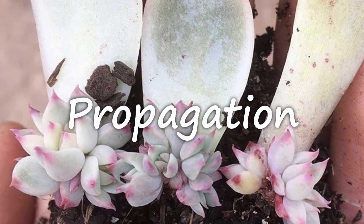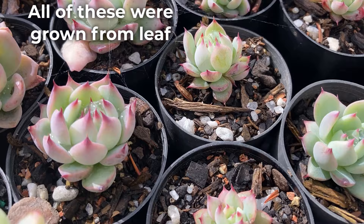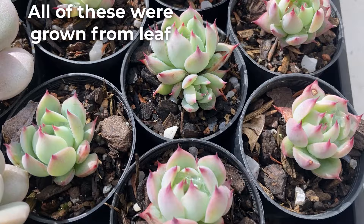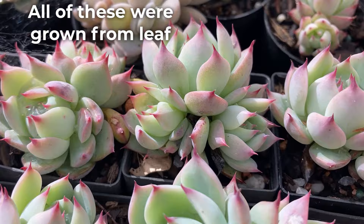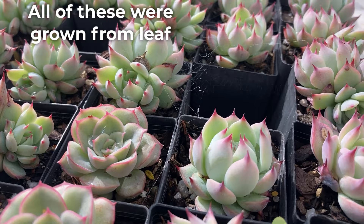Echeveria chihuahuensis can be propagated from offsets, leaves, and seeds. While propagating offsets is the easiest method, leaves also have a good strike rate. As for seeds, while possible, it can prove difficult to raise this plant from seed, and it takes a long time for seeds to reach a decent size. In addition, it can be hard to find a reliable seed seller that will actually sell you seed that has not been contaminated with pollen of other succulents, or seeds that are viable.